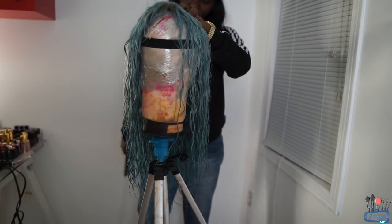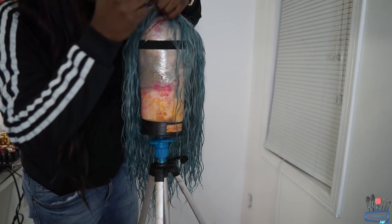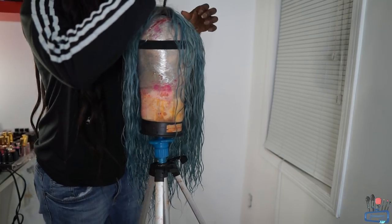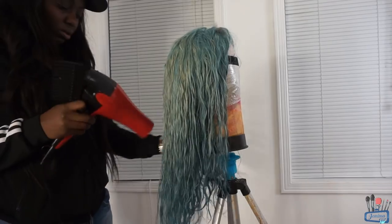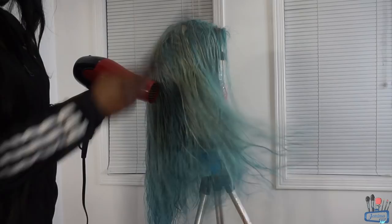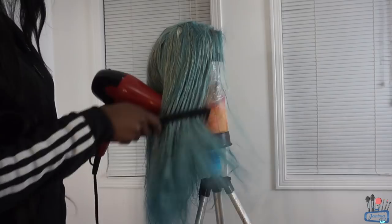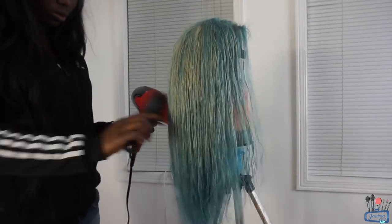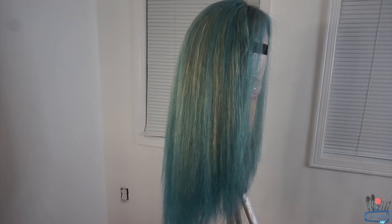Yemi took over with the wig process here — you guys can see she's combing it out. Eventually she started to blow dry the hair; she wanted to blow it out so that she could get it ready to be curled. And this is what it looked like after she blow dried the hair.